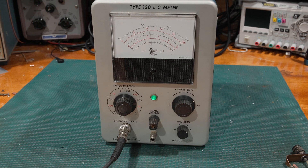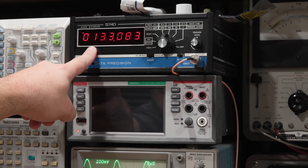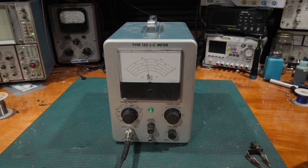However, there is a slight problem with that. We have a base frequency coming out of the Type 130 of 133.0 kilohertz. That causes a slight problem, because in the data sheets for capacitors they are rated at one kilohertz. So we're more than 100 times above what the capacitor is rated for. Due to capacitive reactance, the test frequency will actually change the capacitance reading. So with a test frequency 133 times what the capacitor was tested and rated at, this could potentially change the measured capacitance value.